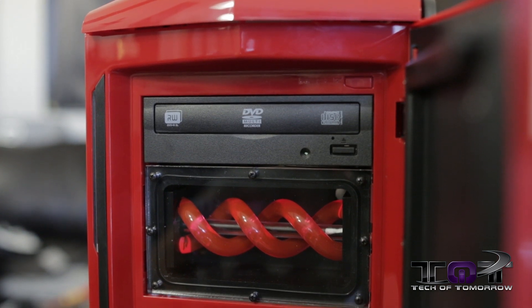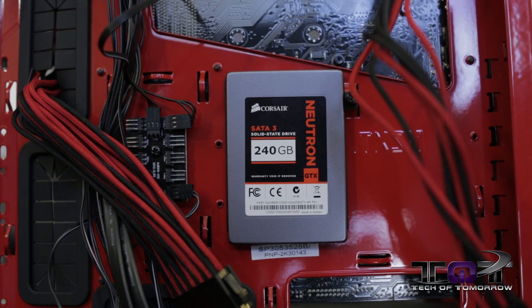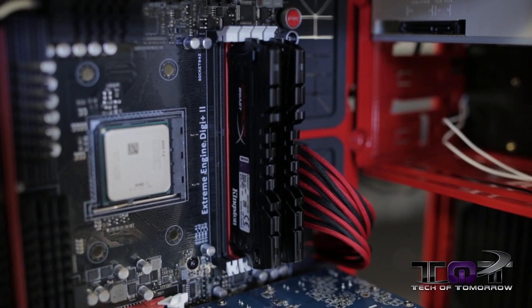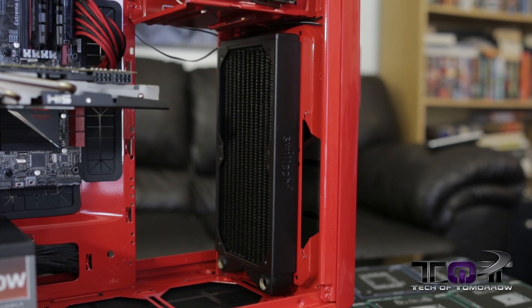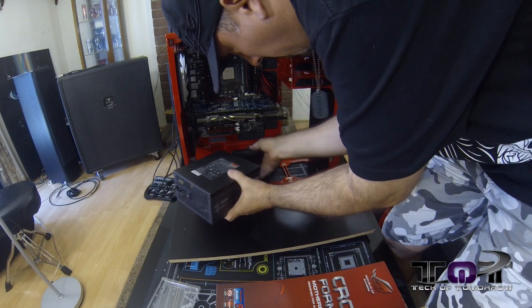Here you can see where we've mounted the reservoir, the SSD, and a few of the other key components to the build. Now what Anthony's going to do after this is take this back to his house and pre-assemble all of the water cooling stuff and test it. He's still got to put the cooler on the card, still put the cooler on the CPU, get all that pre-mounted, and then we'll remove it from the system and make sure there's no leaks and no problems with the system whatsoever before he puts it back in and does the final build.